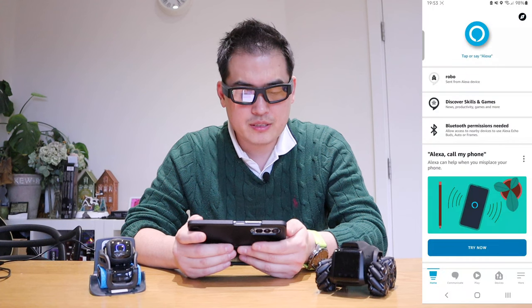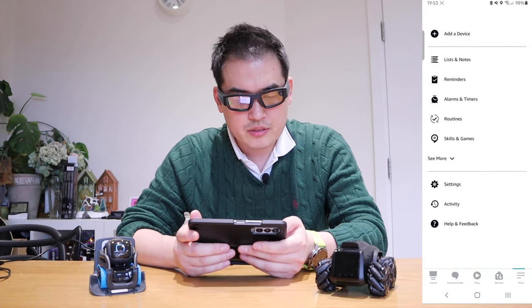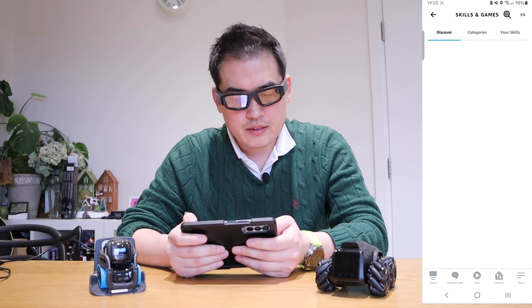Actually, Vector, you can do it. Alexa, ask robot scout to move forward. There you go. So if you go to the Amazon Alexa page, there's a skill. Hang on Vector — there's a skill under robo scout.